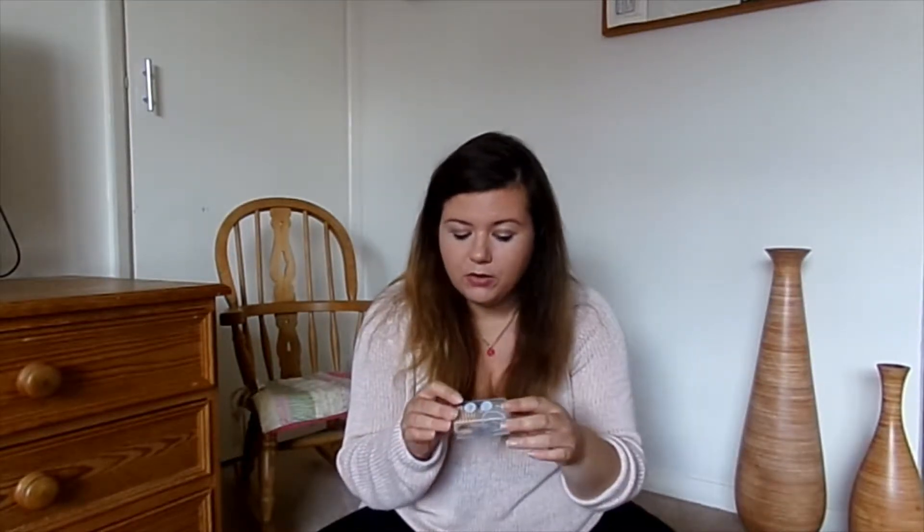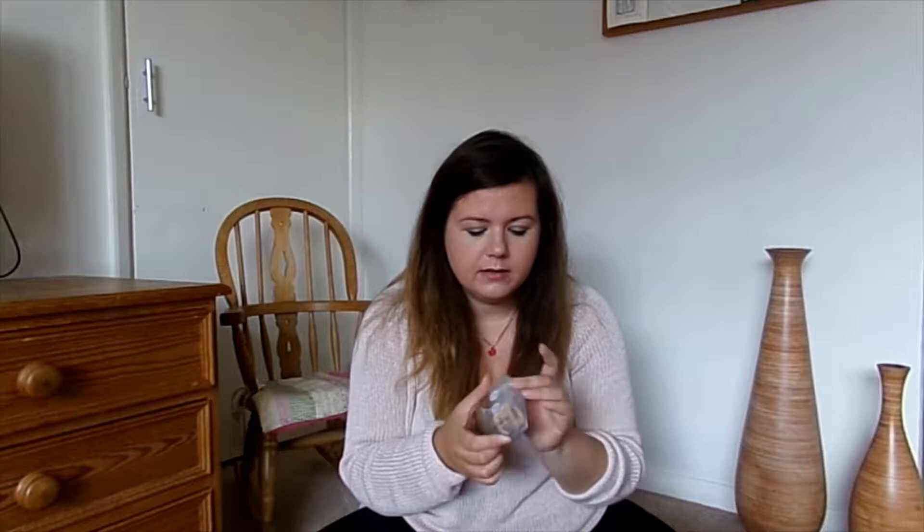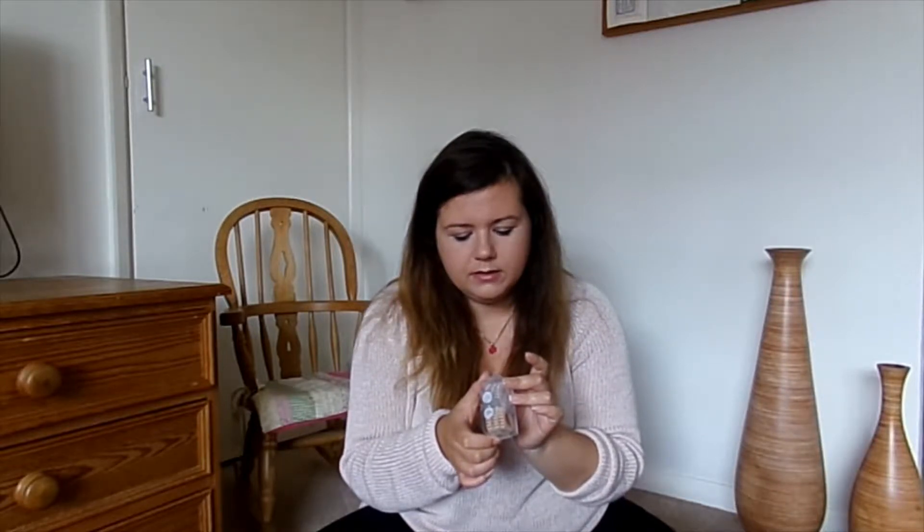Some little Invisibobbles. I've got long hair and it's very hot here at the moment, so I think these are probably really helpful. And they don't kink your hair — my hair gets kinked very easily, so that's awesome.